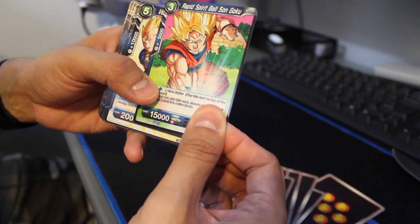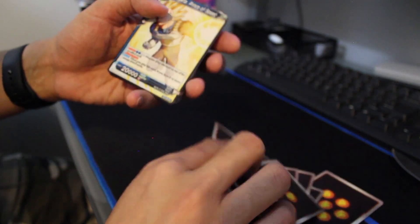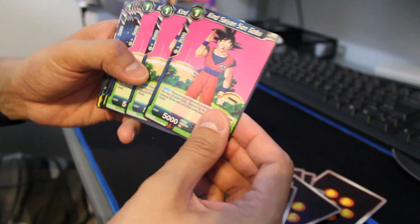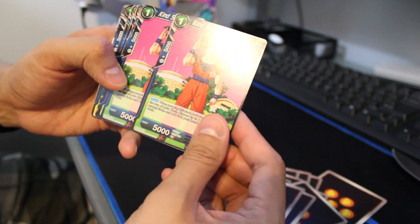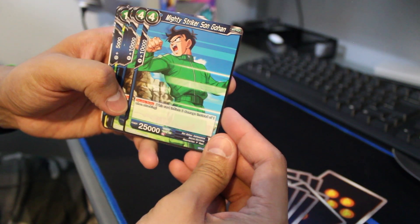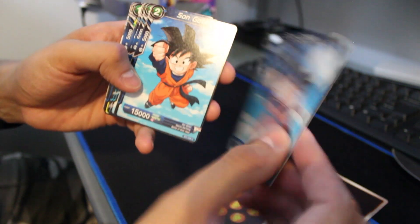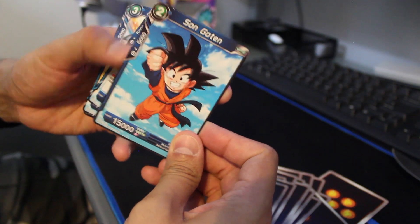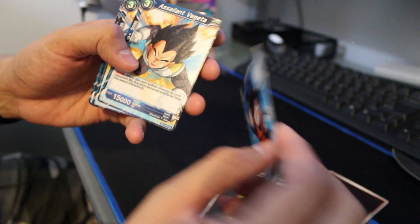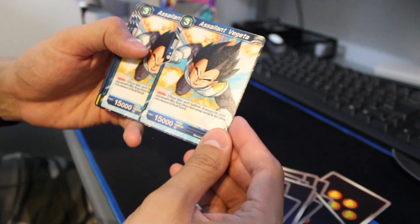There's Rapid Spirit Balls Goku. That's why there are duplicates — like Vegeta Prince of Speed again. There's a lot of Goku, which makes sense for this deck. Mighty Striker Son Gohan. And we got a couple of Son Goten — I wish they did more with that character, he really needs to develop more. Salient Vegeta — we got a few of those too.